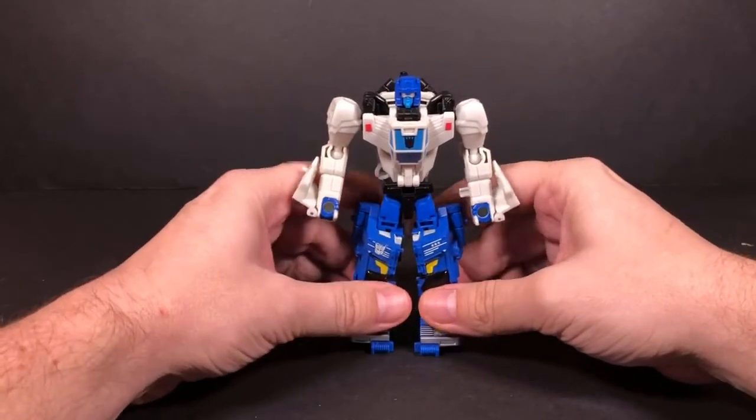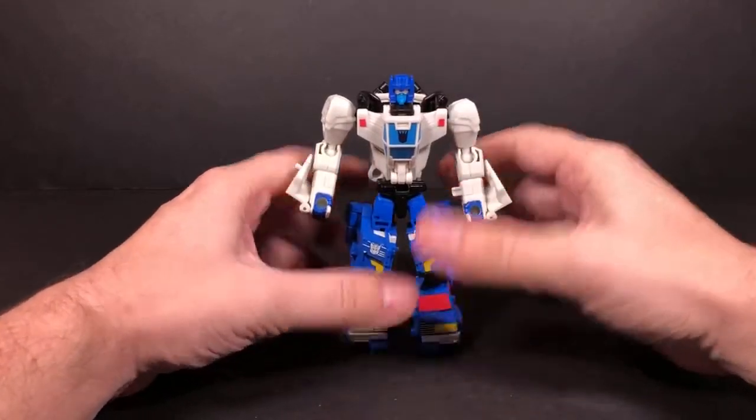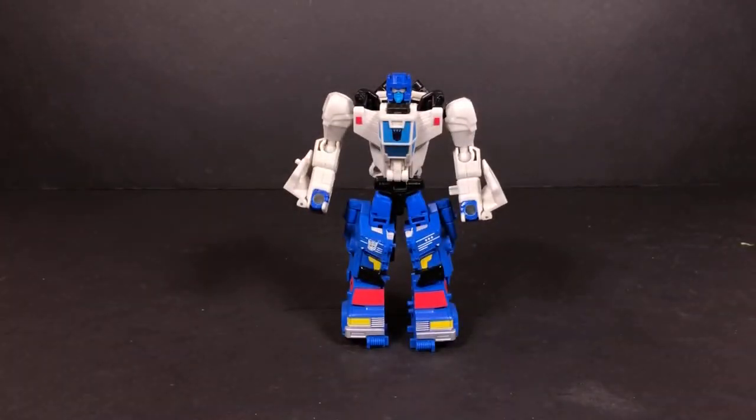And now we have a deluxe size figure — they're both combined into Battletrap. It's cool. I think this guy is way better than their individual robot modes. Yeah, so they did do a really good job on the combined mode. I think this looks way better than either of their individual modes.